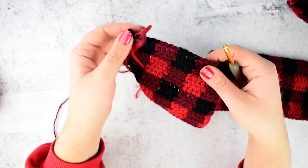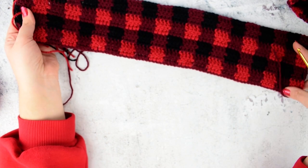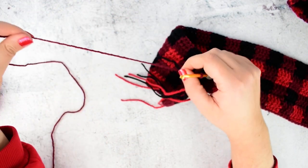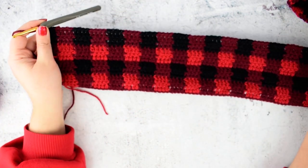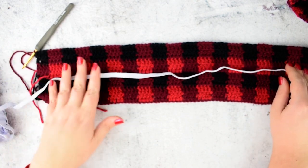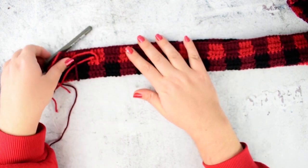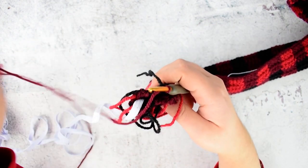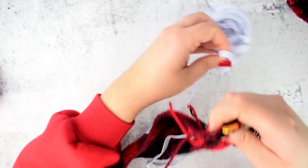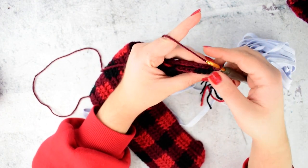I finished my 8th row. When you finish row 8, you will have a rectangular piece that will now turn into a scrunchie. Take your rectangular piece, lay it flat, take the elastic band and put it in the middle. Fold your piece in 2. Make sure that the band is in the middle. By joining both parts, we will form our scrunchie.